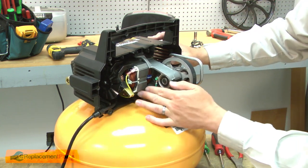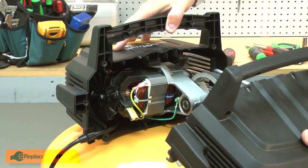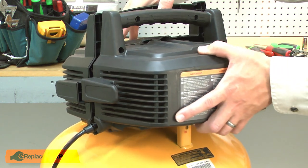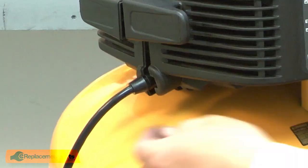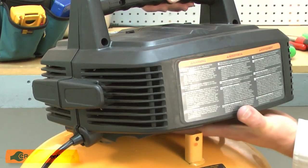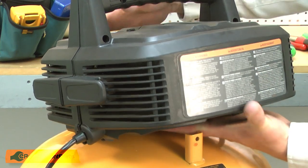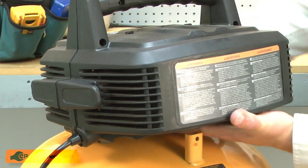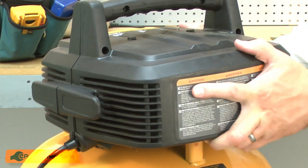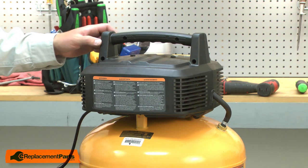I'll make sure each of the wires are tucked out of the way so they won't rub against the fan or the armature. Now I can reinstall the other housing. I'll make sure the cord is aligned with the housing. Then I need to shift the housing around until it aligns with the pump. There's an isolator on the backside that needs to fit into a pocket on the housing. Now I'll reinstall the screws that secure the two halves of the housing together.